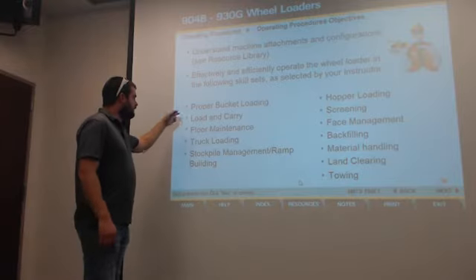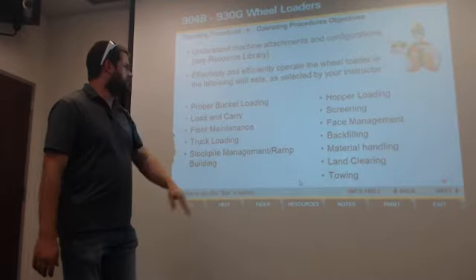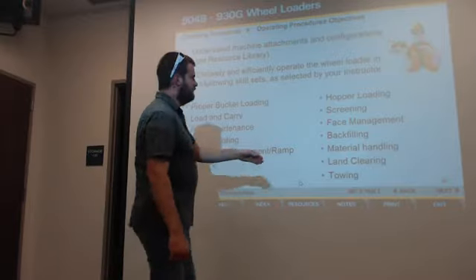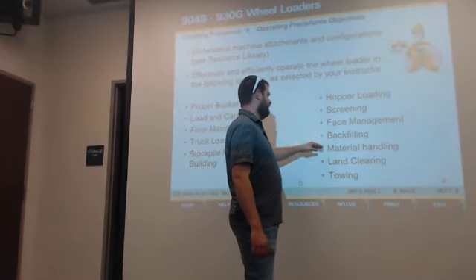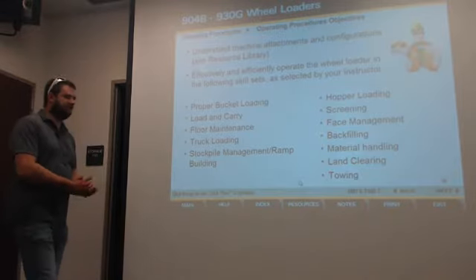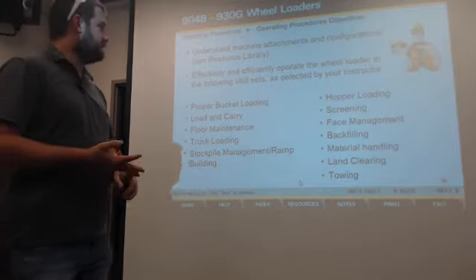You may do truck loading, load and carry, forks or material handling. A lot of stuff we're not going to cover in depth — hopper loading, screening, backfilling, lane clearing, towing, stockpile management. We'll skip through a lot of that, but we'll hit on the forks and general operation.